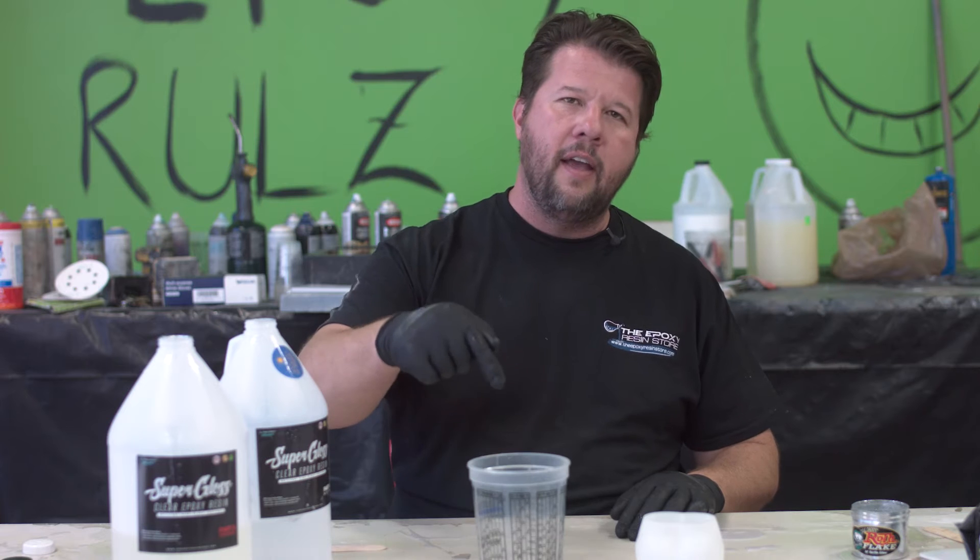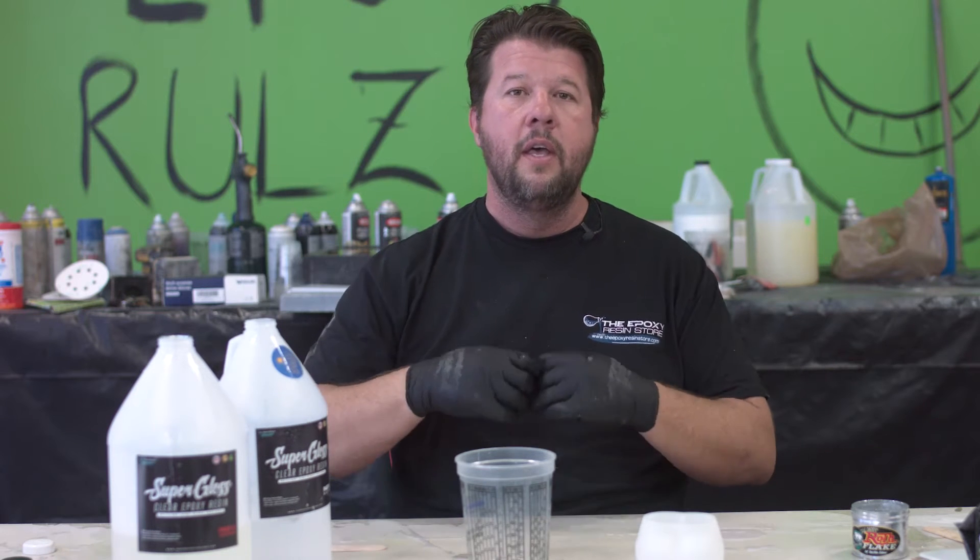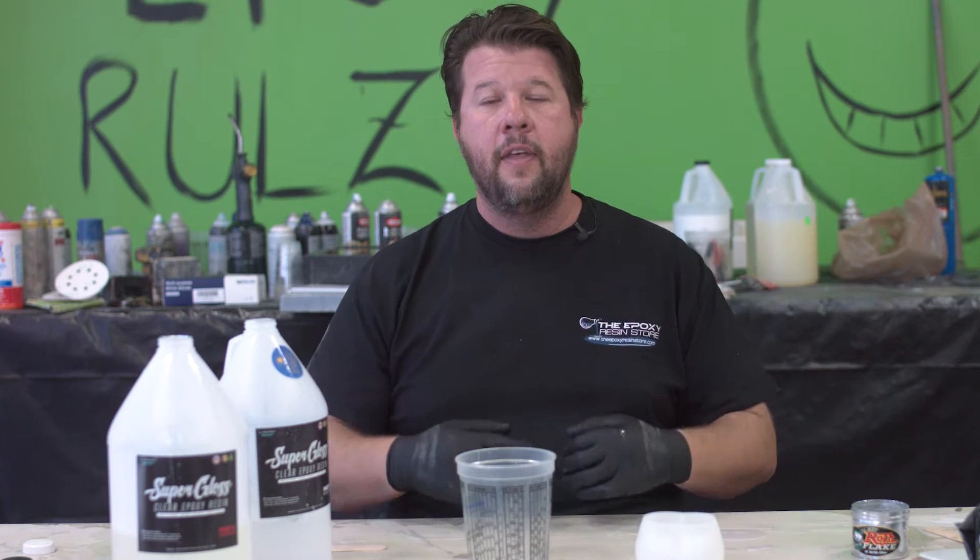Once you mix it up, there are two numbers you need to know with any resin or epoxy you're using. First one's your pot life — what that means is once I mix it up, how long can I leave it in the pot before the reaction starts kicking off and my epoxy flashes on me. The second number is your working time: after I mix it out and pour it onto my surface, how much time do I have to work with it before the reaction starts and it's too late. Epoxy is a two-part component — it creates an exothermic reaction, meaning as we mix the two together, there's a chemical reaction that causes it to heat, then cool and harden into the epoxy that you love.